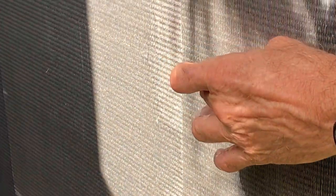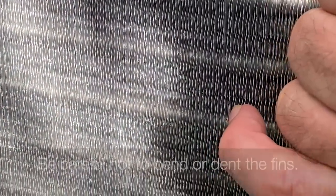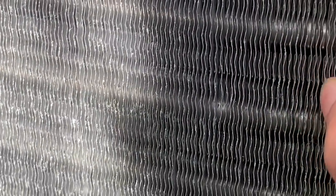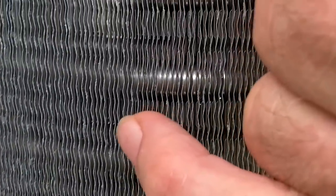You want to be careful not to bend the fins — they bend very easily, so you've got to be real careful. Don't get the water hose too close. Bending the fins will slow down the heat transfer trying to get heat off the coil.